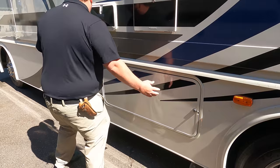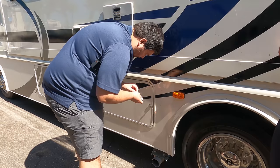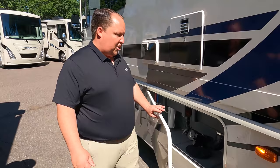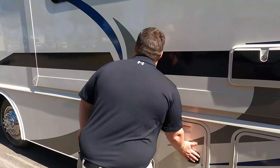Right over here is going to be your wet bay sanitation station. I really don't like how it's locked. And then right here, this is where you dump your black and gray tank. I think it's incredibly stupid how you have to lock that — like, somebody's going to steal my black and gray tank. Right over here is your 50 amp power cord with a surge guard. Very nice. The outside of this motorhome looks great, but the inside looks even better. Let's go take a look.